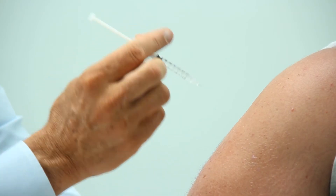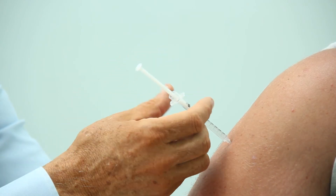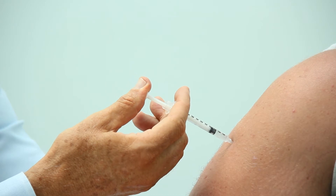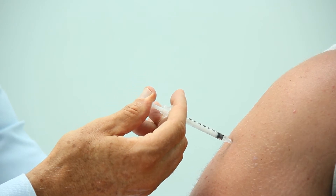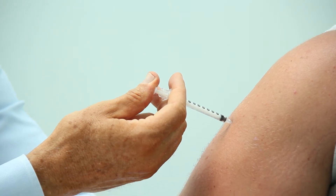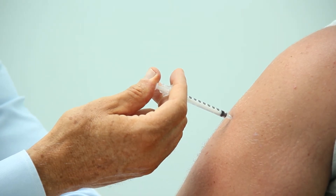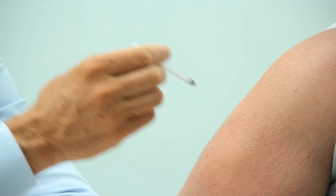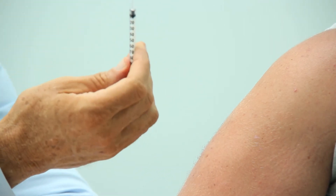Then just like a dart, right underneath the skin, push the plunger down and inject your medication. Usually I like to count five, four, three, two, one after an injection, just so all the medication is absorbed. Then pull the needle out and that's it.